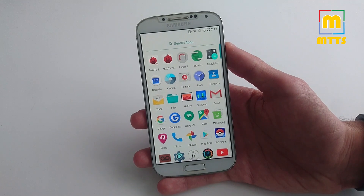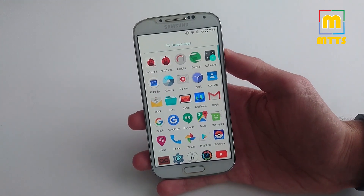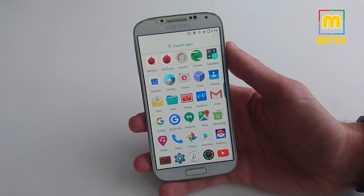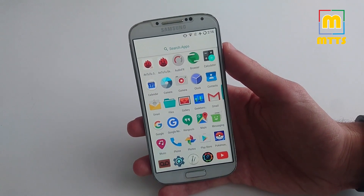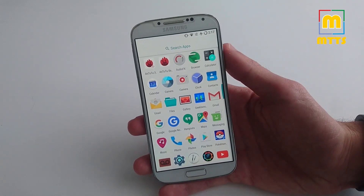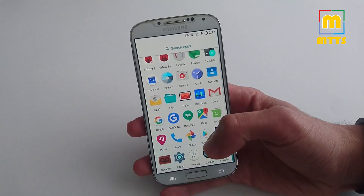It doesn't come pre-installed with a lot of things. All the Google Apps that you see here have been installed by me, because as a stock install you won't get any Google Apps — not even Google Play services. In order to do that, you have to install from recovery an OpenGapps package. I'll list all the links in the description below. So you can have a very light installation such as the OpenGapps Pico or Nano, and you'll get all the essential apps such as the Google Play Framework and the Google Play Store. Or you can opt for a more comprehensive install which adds other apps such as Hangouts, Google Maps, YouTube, Google Now, and so forth.